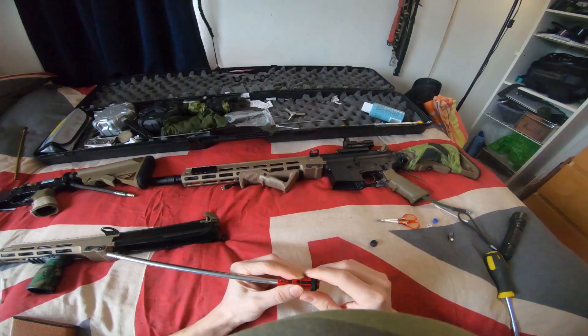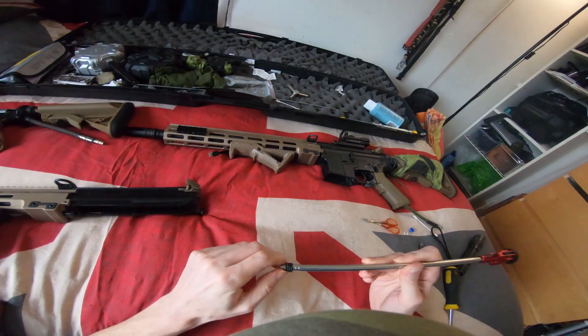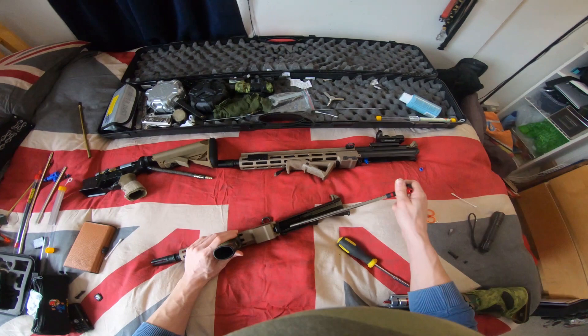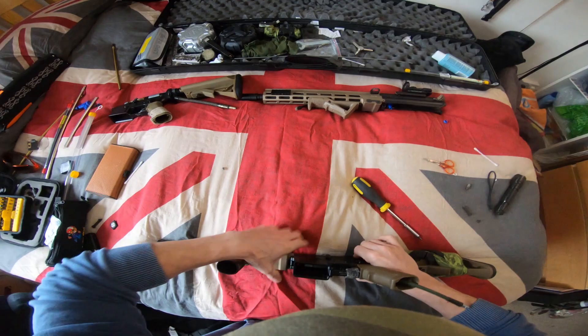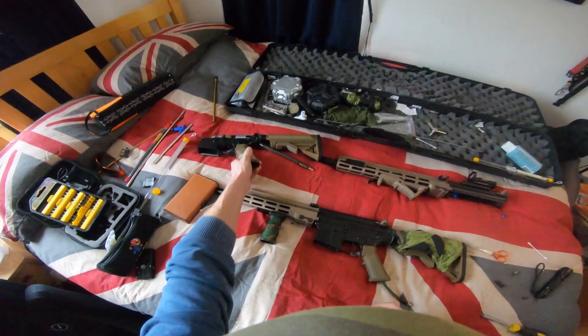Looks fine. Put the rubber rings on to keep it pushed against the gearbox — we don't want any movement. That is spot on, that is banging. We'll put this back together, give it a little chrono in here, take it up the line and have a blast.